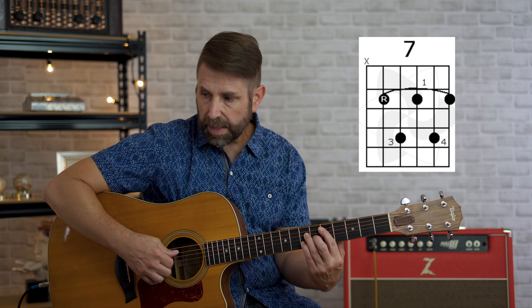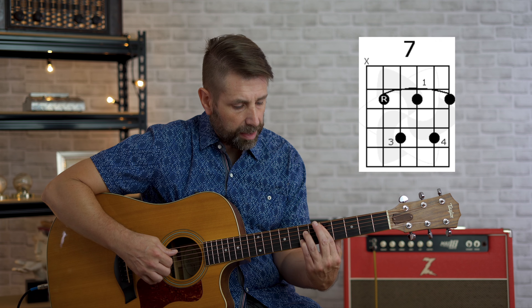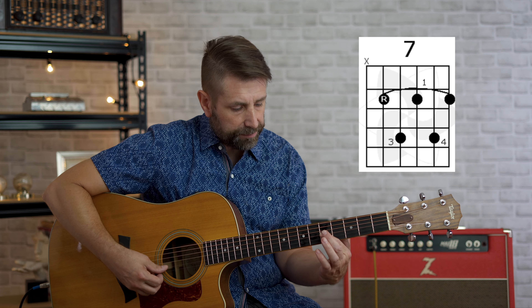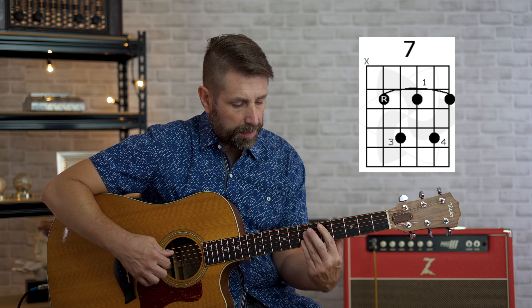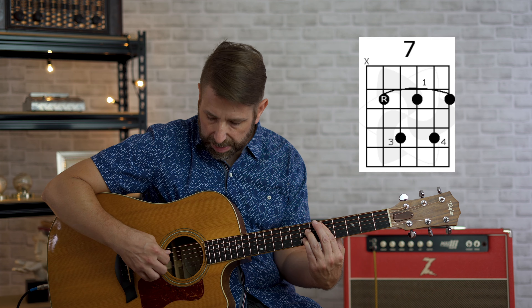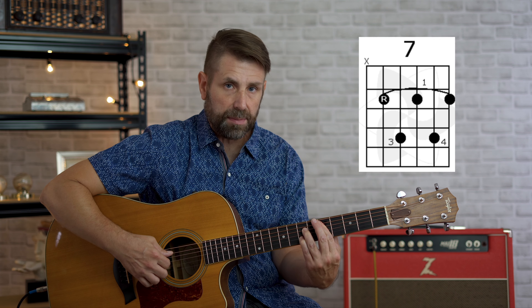Now to make the D seven chord or D dominant seven chord, all we're going to do is take our first finger and lift it up, so we're sounding that note on the third string fifth fret. Just lift that finger up and we've got our dominant seven — D dominant seven.